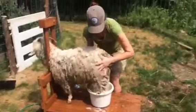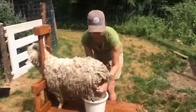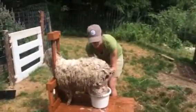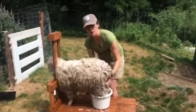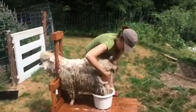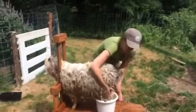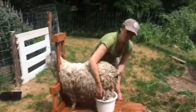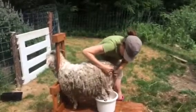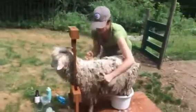I get her all nice and soapy and I'm going to rinse her down after I'm done scrubbing her up. Probably by next weekend or later this week, I'll have enough time to do a little more shearing on her just to keep her cooler and comfortable during the summer. We typically shear our goats twice a year — once in April and once in October — but it doesn't hurt to do a mid-season shearing as well.